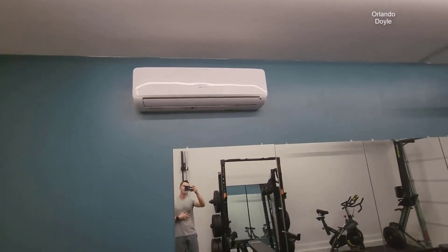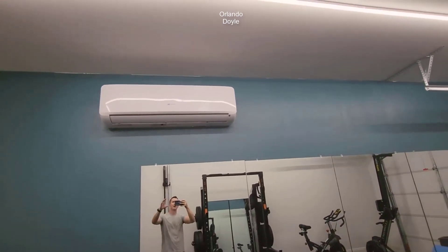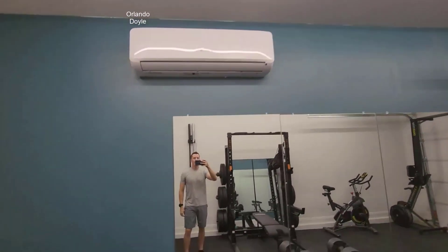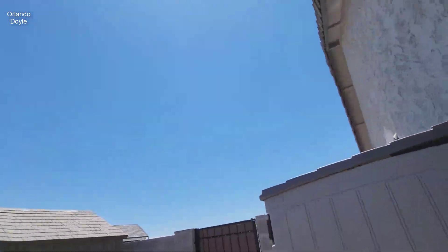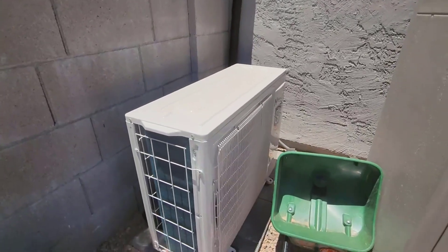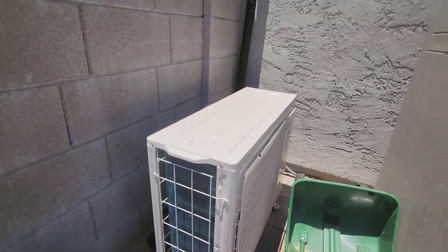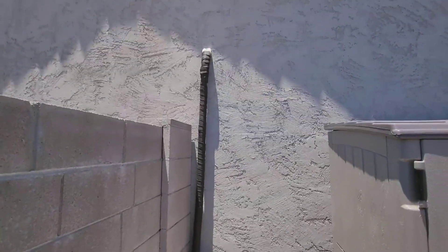Installing it was way easier than I was expecting. It's literally just drilling a hole through the wall, feeding the wires back there, mounting the mounting plate on the wall. The unit outside just sticks against the wall, has the fan and the condenser and everything out here, and then the cables just go up the wall and into the wall where that unit is.